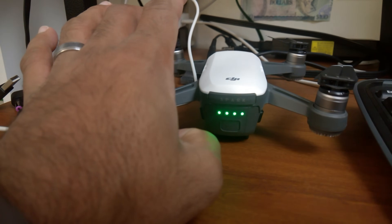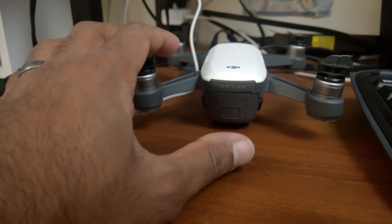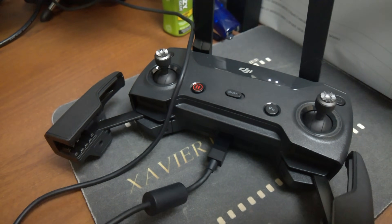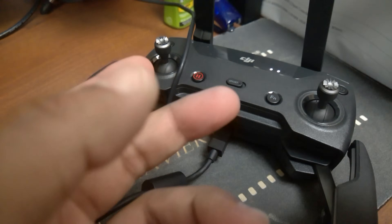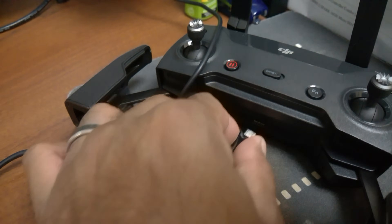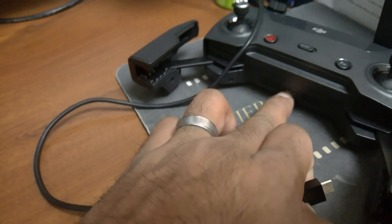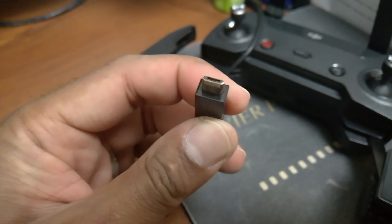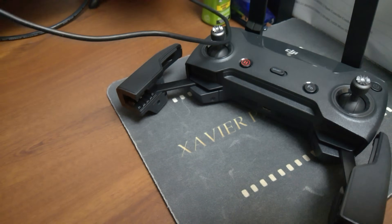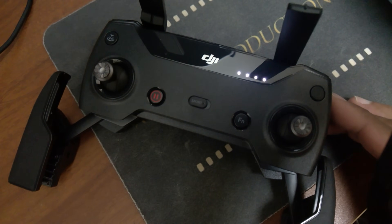Always check your battery by just tapping — we got four bars, green. It is fully charged. This controller will be able to fly probably three, four, even five Spark batteries before it goes from full charge to dead. Make sure you plug the cable in the correct way — look at the bottom there and line it up correctly, either this way or that way. Otherwise, you'll damage the port. Just touch the power button — it's fully charged.